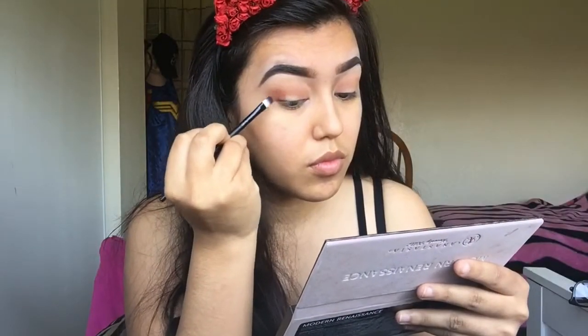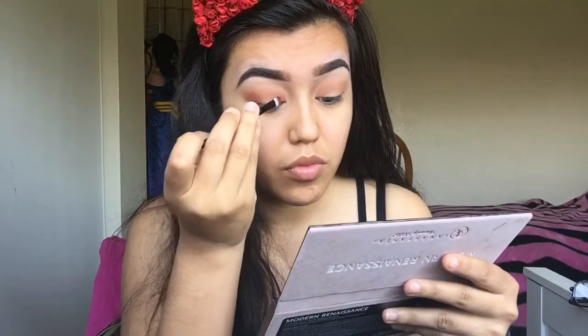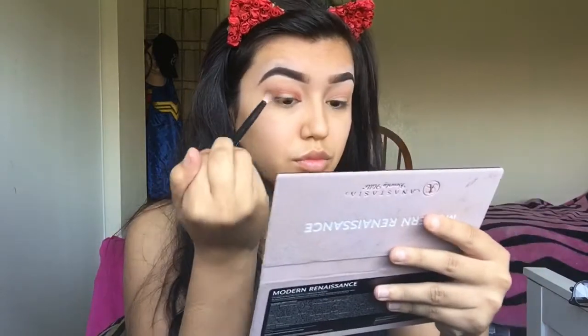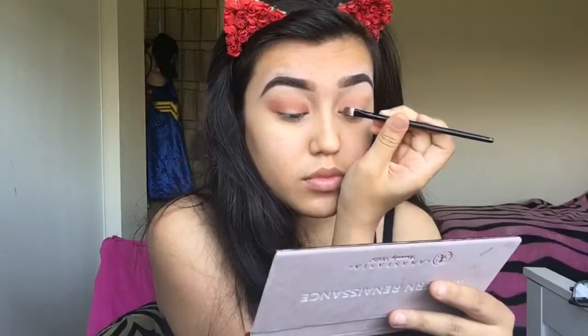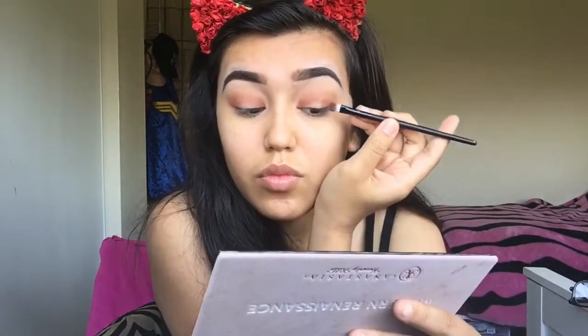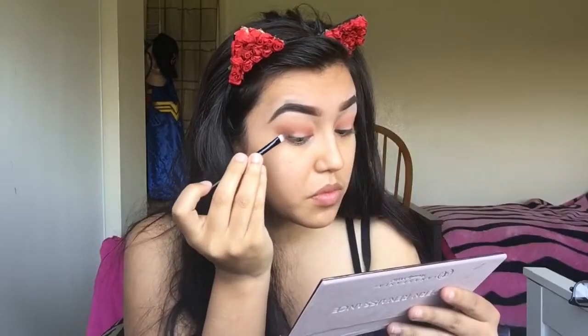Now we're going to add the shade Rail Guard on the inner and outer corners of our eyelid just to intensify the look more. Then we're going to take our next blending brush and blend that all over the lid. Now we're going to take the shade Antique Bronze and repeat the same steps as we did with Rail Guard.